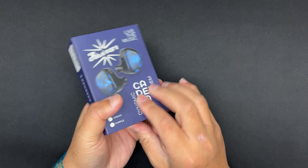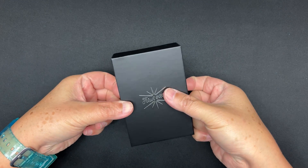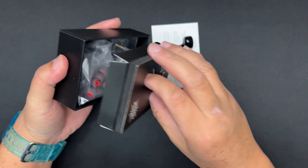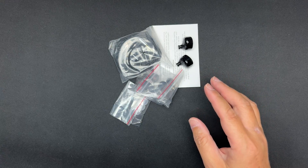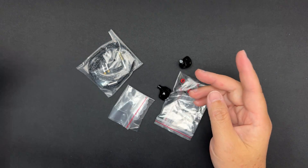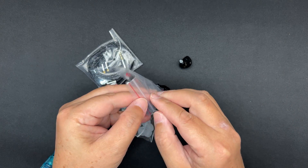Let's see what's inside. Okay, so there's a user guide showing how to use it. And then you have ear tips — let's take a look at what ear tips are provided.